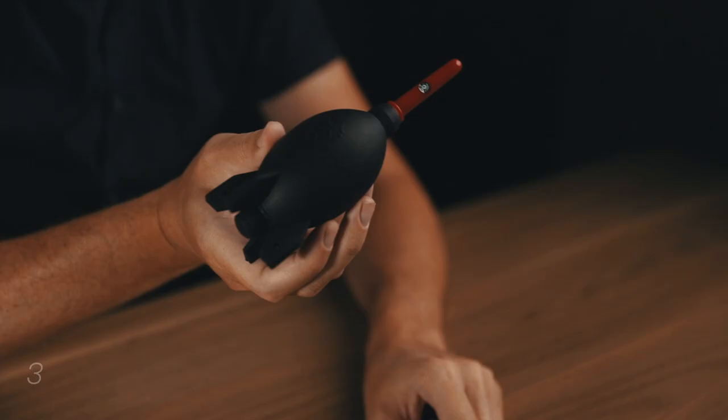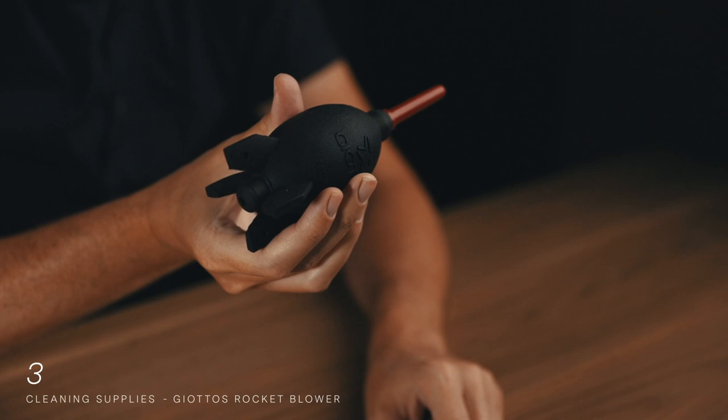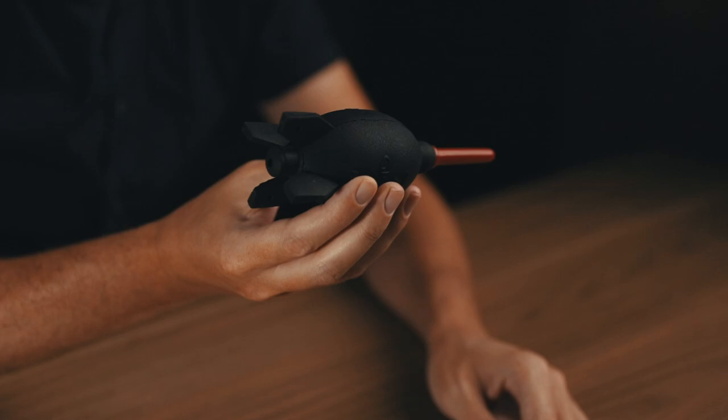Item number three: cleaning supplies. This topic is so important I have three different accessories to share. The first is the rocket blower. You buy it once and use it for a lifetime. It's a non-invasive, safe way to get dust particles off your lens, off the mirror if you have a DSLR, or off your sensor if you have a mirrorless camera — mirrorless cameras are especially susceptible to dust getting on the sensor. No batteries, no energy consumed. I love this thing.